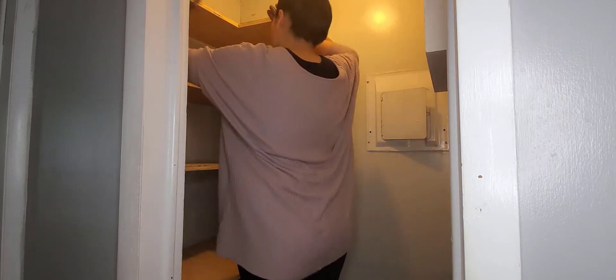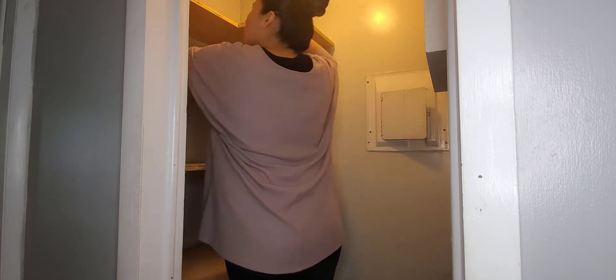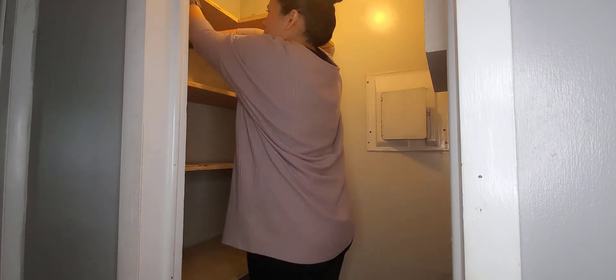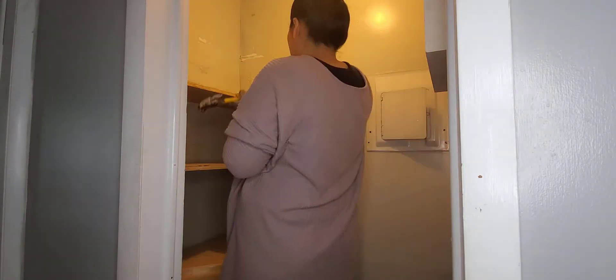As you guys can see, I already have everything out. Now I'm going to be removing all the shelves, and as soon as all the shelves are done, I'm going to be preparing these walls to be painted.